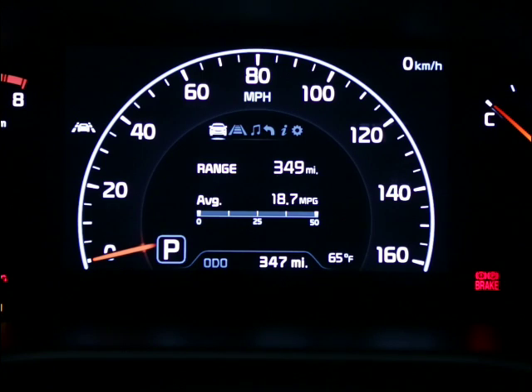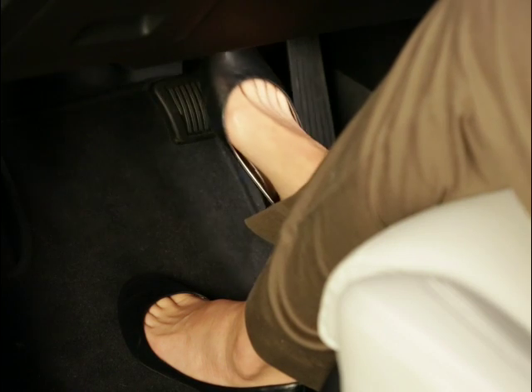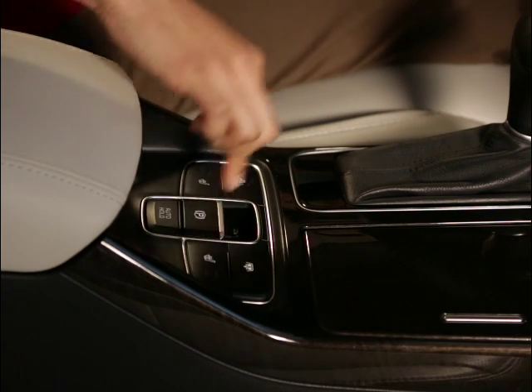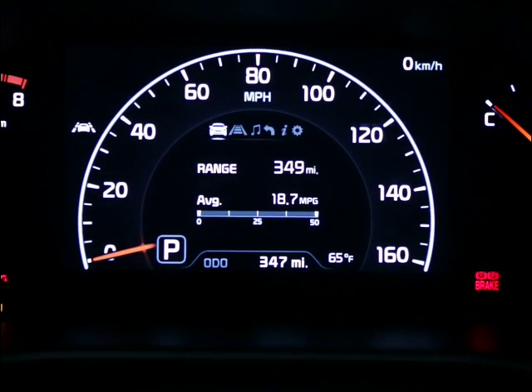The electric parking brake releases automatically whenever you depress the accelerator pedal while in reverse or drive. To release the electric parking brake manually, depress the brake pedal and press down on the parking brake switch with the engine ignition switch in the on position. Make sure also that the brake indicator light is off before driving away.